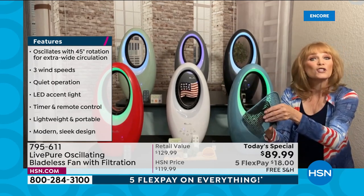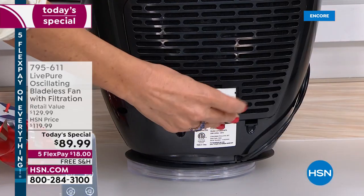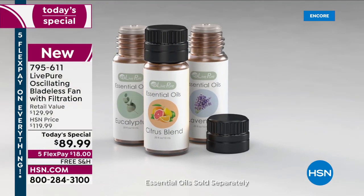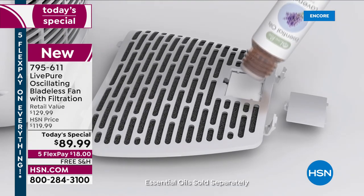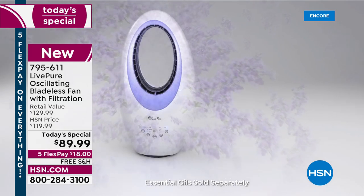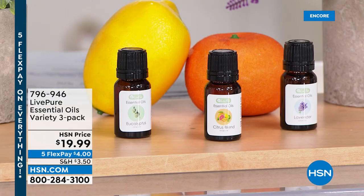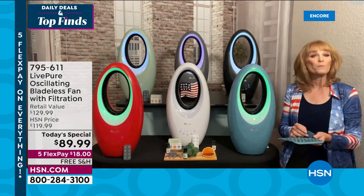Behind that door is the ability to add essential oils. You open the door and there's a white absorbent material — you take one of your essences and place a drop or two on that material. It could be the oils you get today from Live Pure — eucalyptus, citrus, and lavender — or something you have at home like peppermint. As the air is pulled in, that beautiful essence goes out into your room. Put one or two drops for a little fragrance, or add more for a stronger scent — you're in total control.